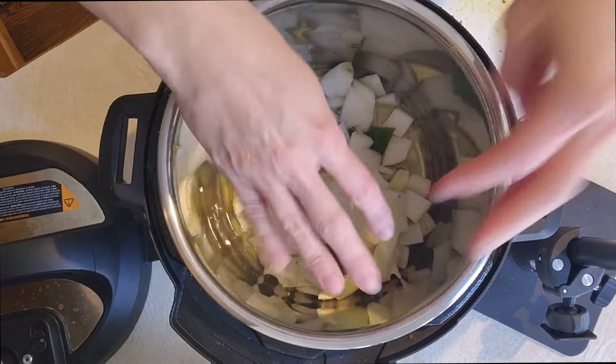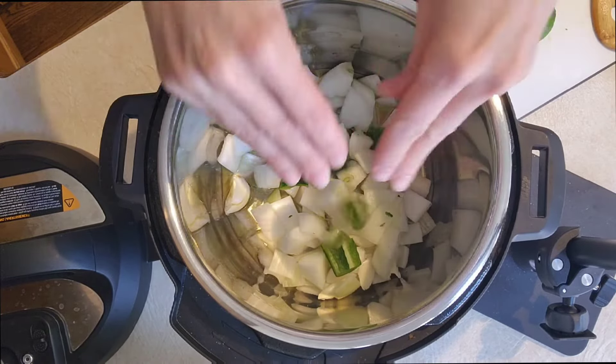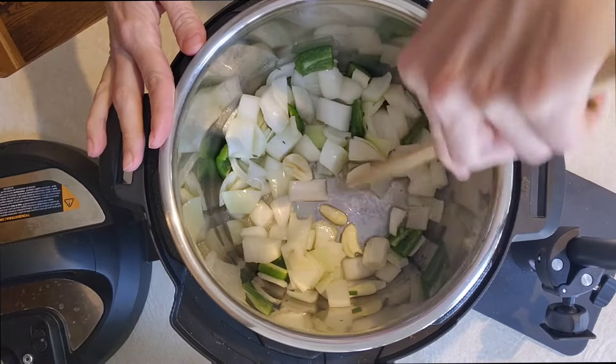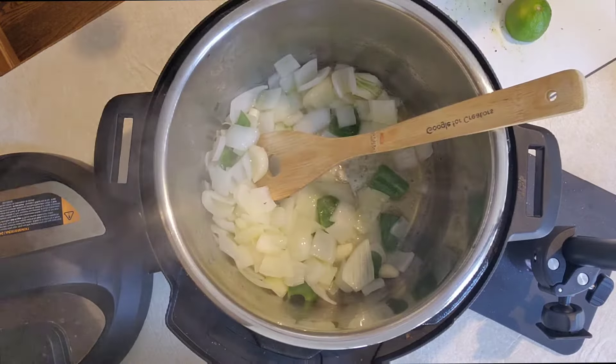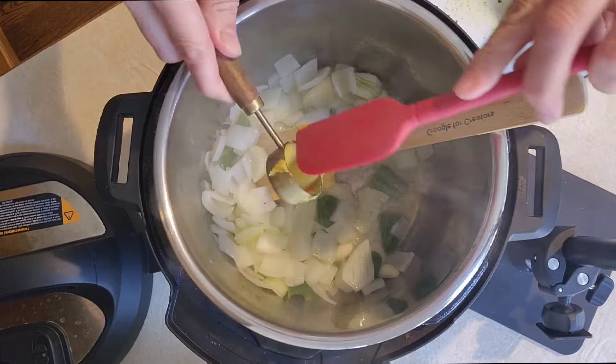Start with your instant pot on sauté mode and add three tablespoons of olive oil. Once that's nice and hot, you're going to add one roughly chopped onion, one jalapeño, and four smashed garlic cloves.